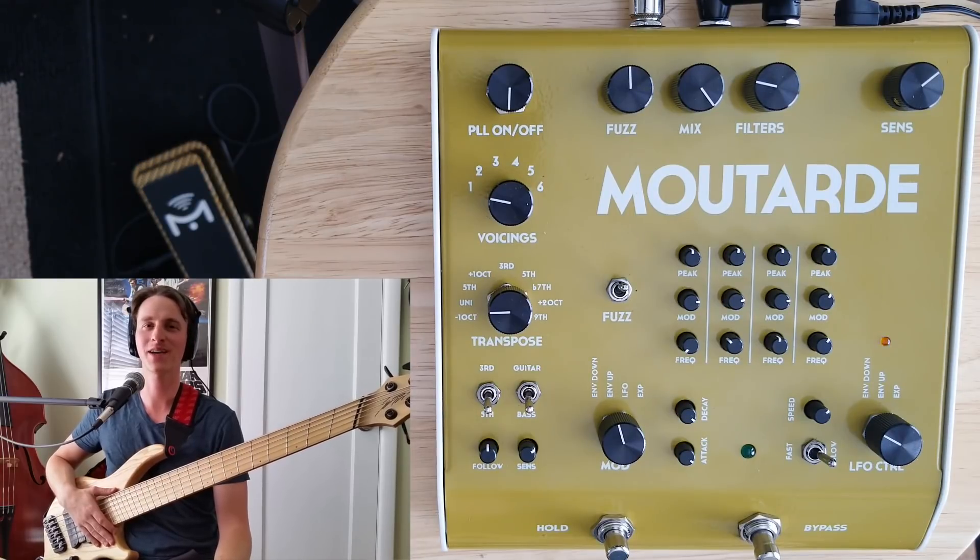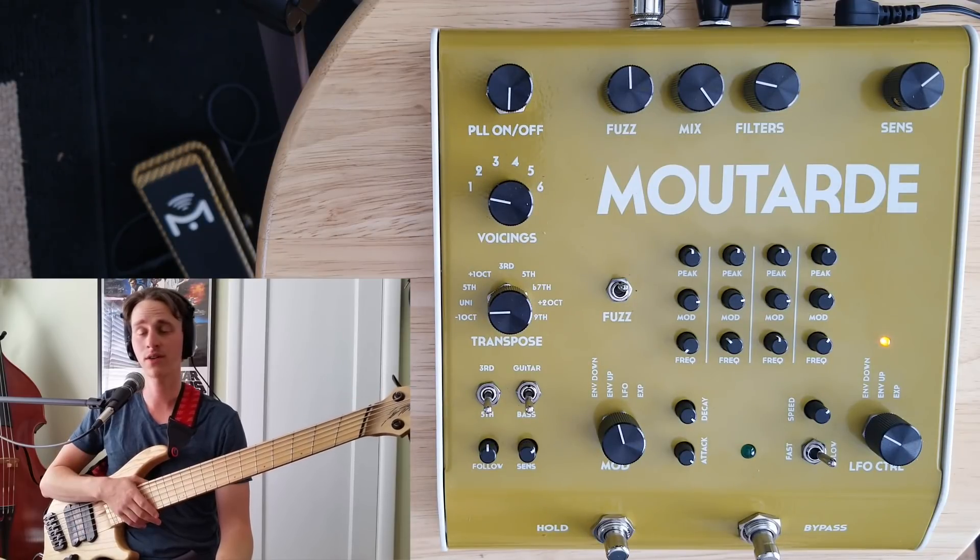Hi, Zach Reisler here and welcome back to another Bass Effects Review video. Today I'm going to be getting into the Moutard from Gluglue. The Moutard is an all-encompassing monosynthesizer for your guitar or bass that tracks the pitch of your instrument.